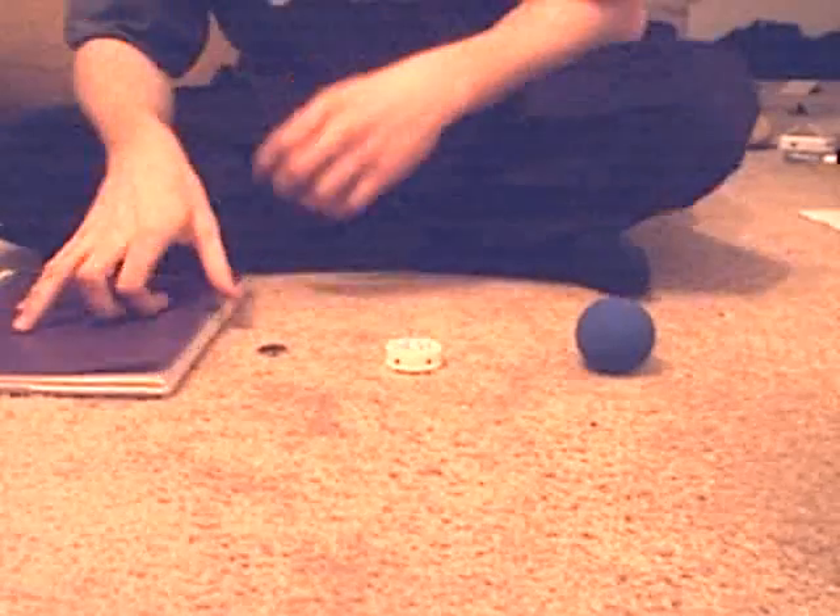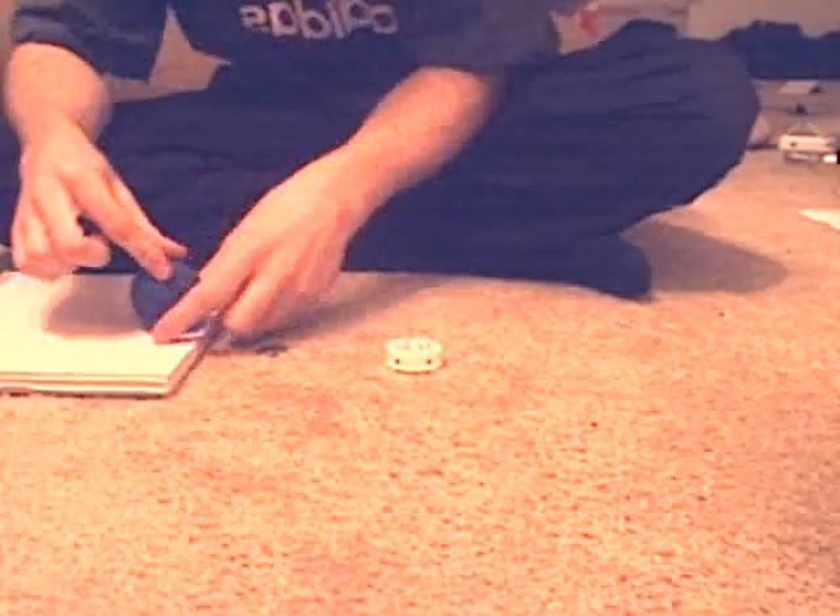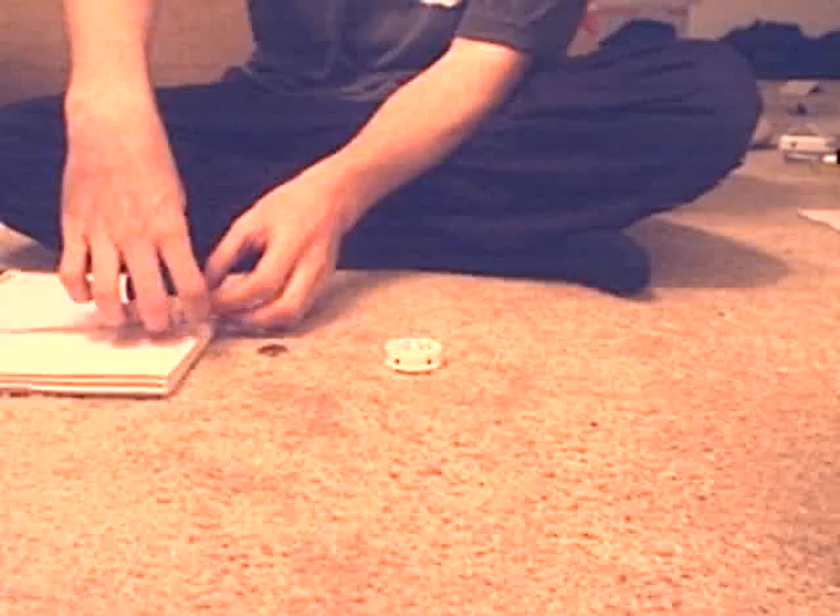Next thing: pill bottle. Go ahead, take the cap off of that. Now we're all prepared, so let's go ahead and start. You're going to flip to a page in your notebook and you're going to measure out the width, a couple inches there. Tear that out.